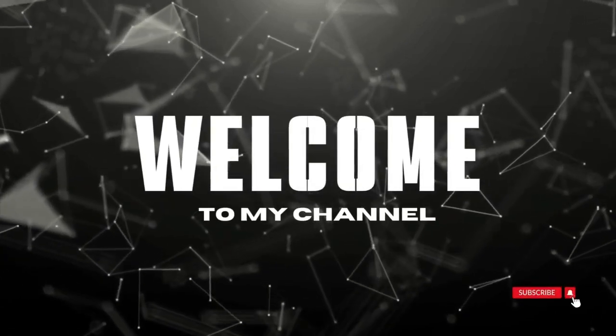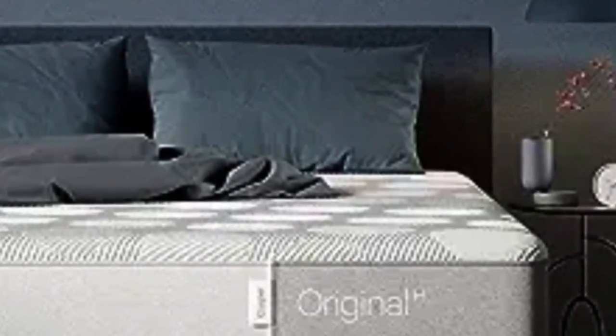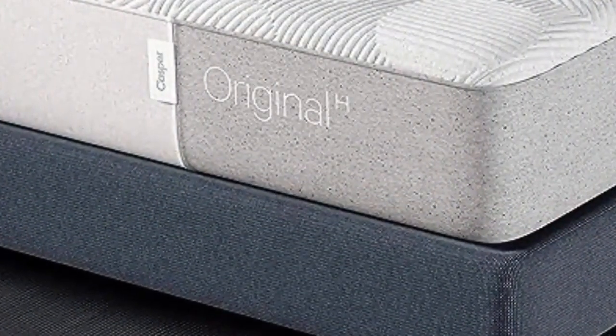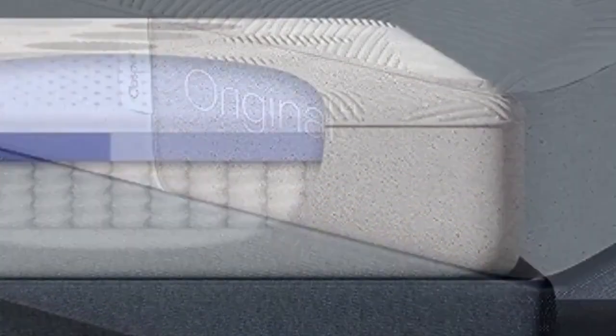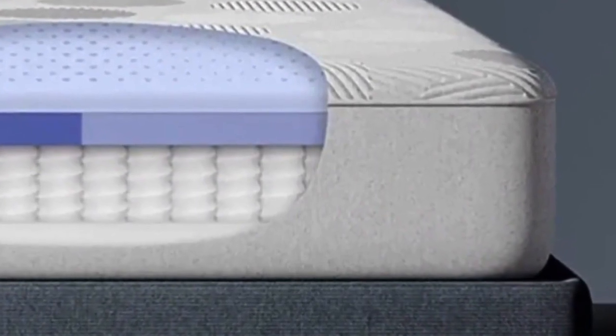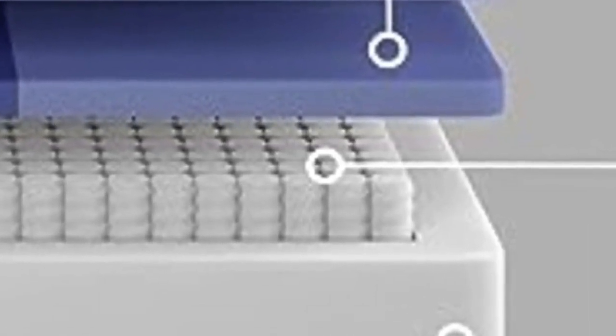Welcome to my channel. The Casper Original is the company's flagship all-foam model, while the Casper Original Hybrid features a coil core. Casper's luxury line includes the Wave Hybrid and the Nova Hybrid. The Element is a budget-friendly all-foam model. The Casper Original is constructed of three layers of foam that provide exceptional pressure relief and motion isolation.